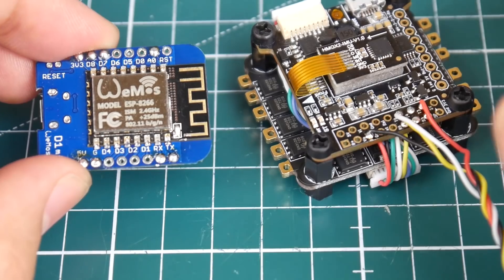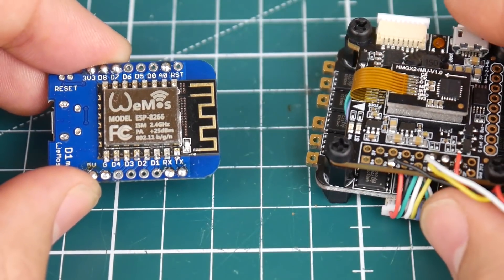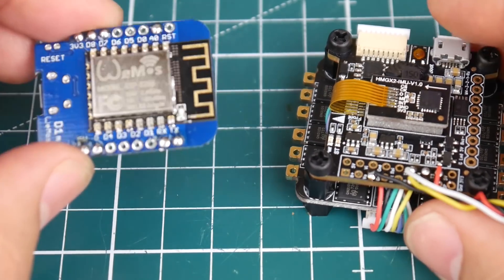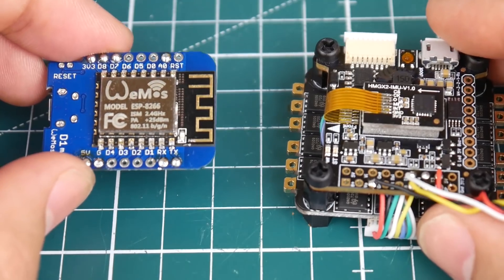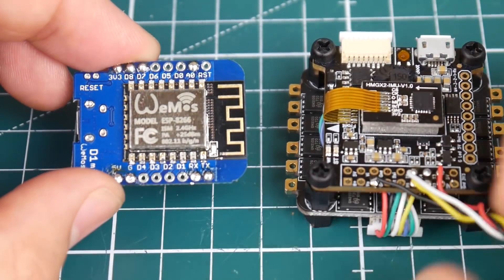It should not be an inverted UART. For example, on this board, UART3 is actually inverted, and there's no way you're going to get this to work without other modifications. So make sure you know your UARTs and that the one you're using is not inverted. UART4 here is uninverted, so that's what we want.